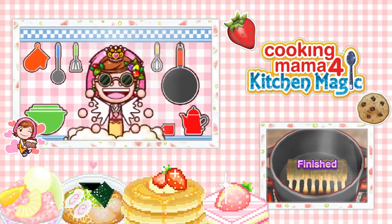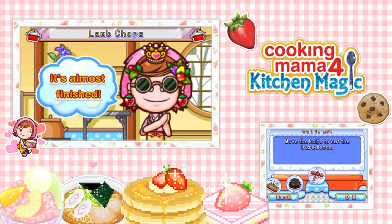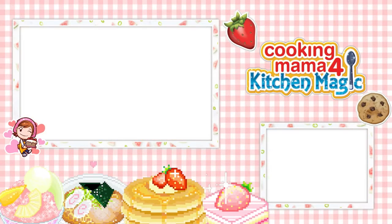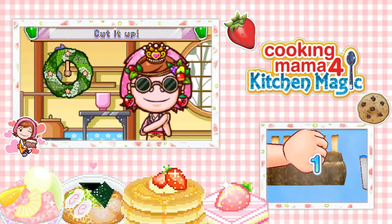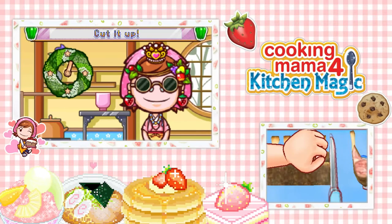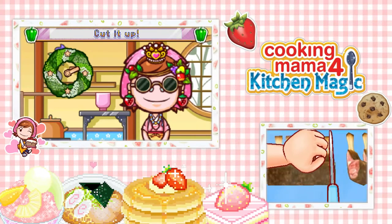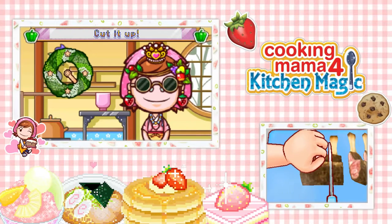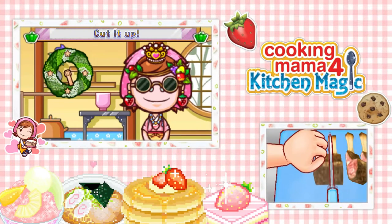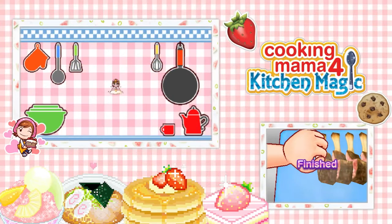It looks like fish right now — like the skin, it looks like fish. Remove the knife to cut the ingredients. Okie dokie. Yeah, it looks like fish. There's one, two, three, four, five, six, seven, eight — eight perfect lamb chops to eat all around.